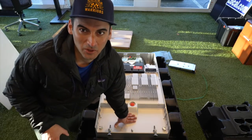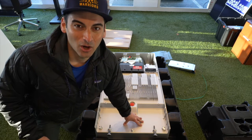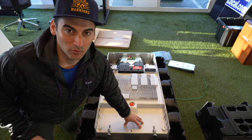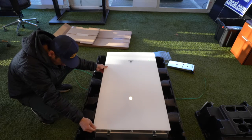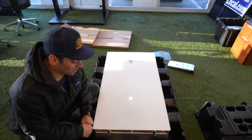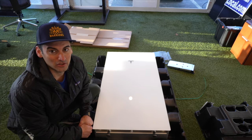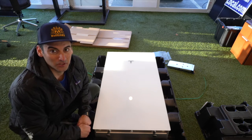After feeling the weight of this unit and being by myself in the office, I really don't want to damage this Powerwall 3. So what I'm going to do is put the glass door on the front so we can get a visual of what this looks like when it's all put together. If that doesn't look amazing, I don't know what to tell you. I'm pretty blown away by this unit seeing it for the first time with the door on.